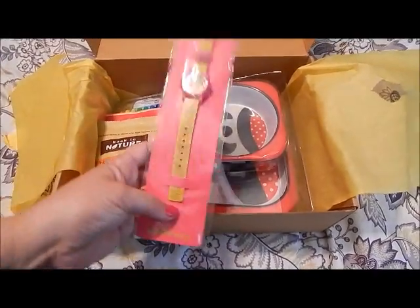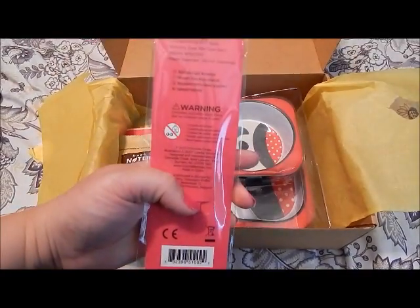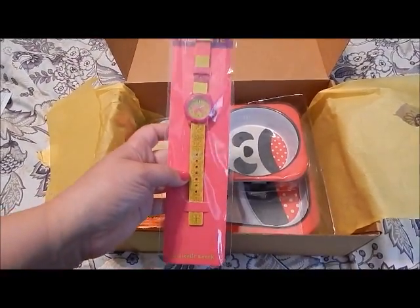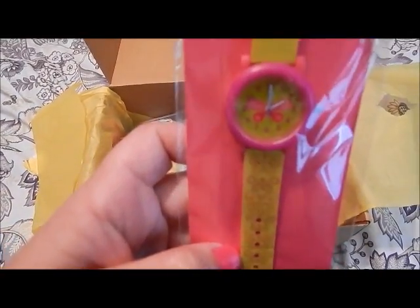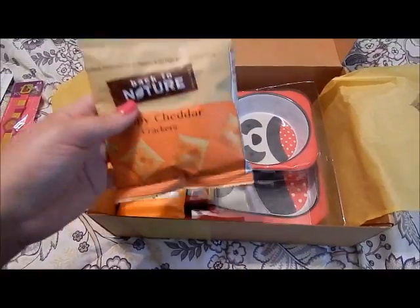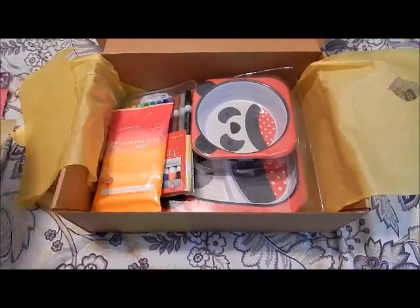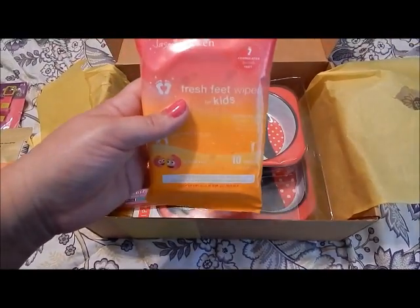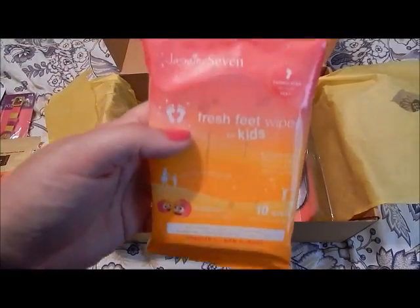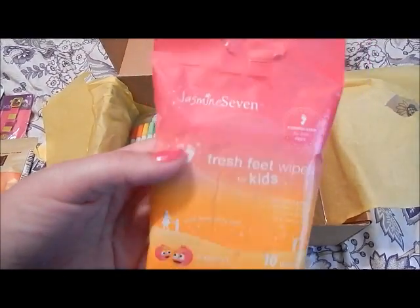The first thing here is a kids' time watch — it's a butterfly design. And then we have, I guess this is from the store, the crispy crackers.